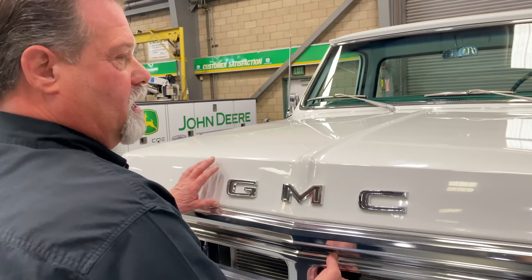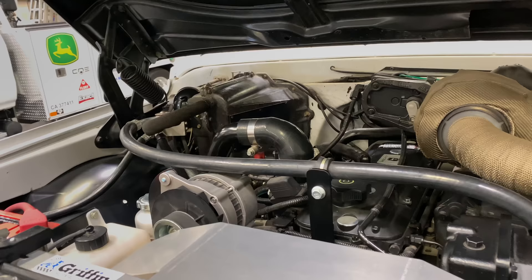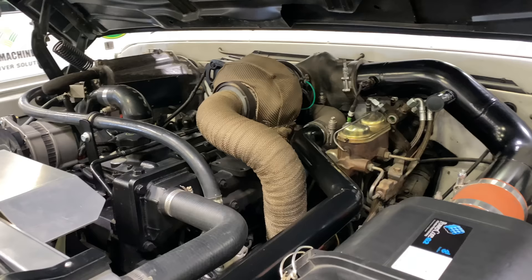What was the hardest part of this build? Was there anything you didn't expect? I've built a lot of trucks and rails over the years, and that's the number-one question I always get asked. Everything's hard if you don't know what you're doing. In this one, you're stuffing a huge diesel — a four-cylinder — into a tiny package, and doing it nicely and neatly.